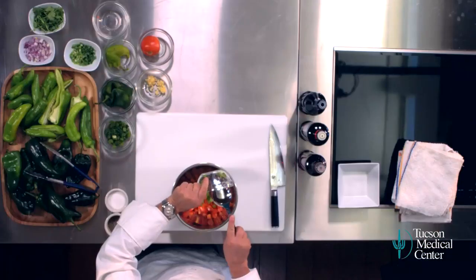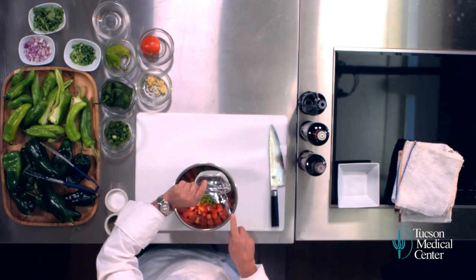Then Anaheim chilis — you remember how we roast those. Poblano chilis are just about the same level of heat as the Anaheim, sometimes a slightly bit hotter. But they're a richer, deeper, rounder flavor, so I like those in combination.